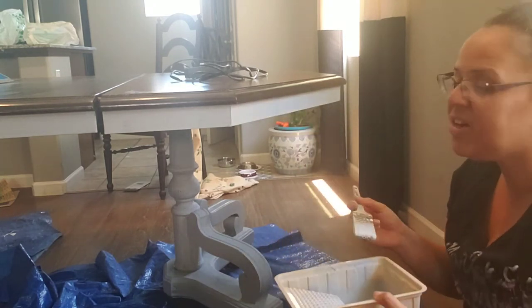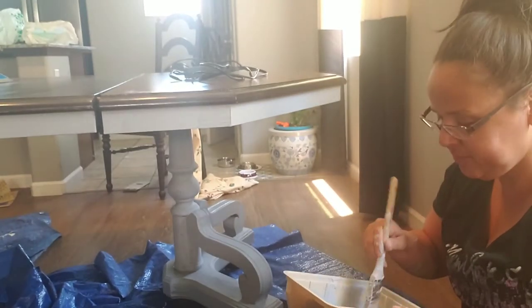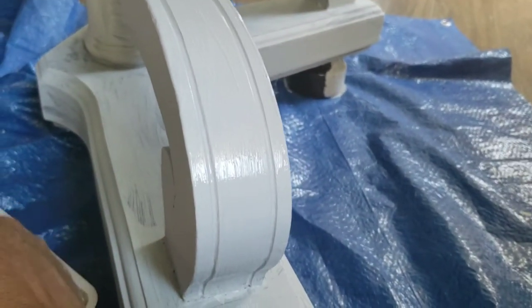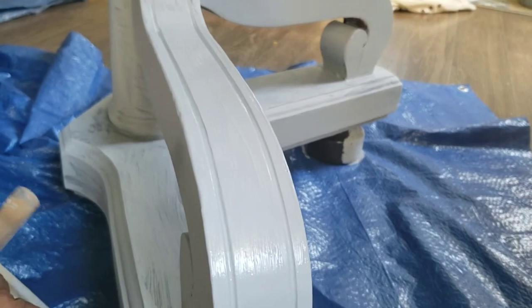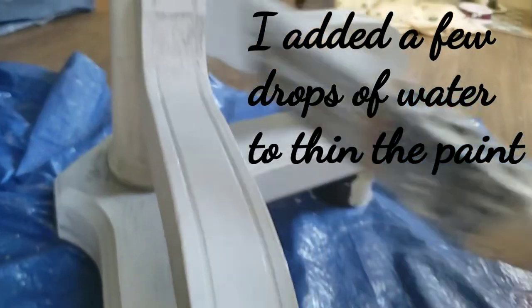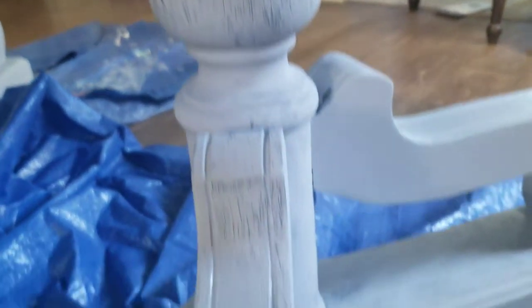Okay, so first coat is done. I've got two more coats to do. Now I'm working on coat number two and it's starting to look good, starting to look better. Compared to how it looked with the first coat, now it's looking better here with the second coat.